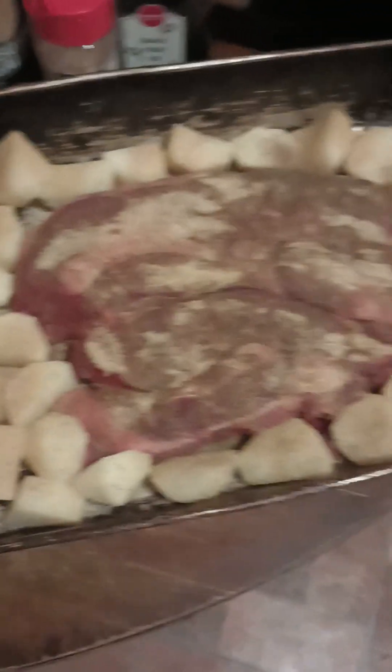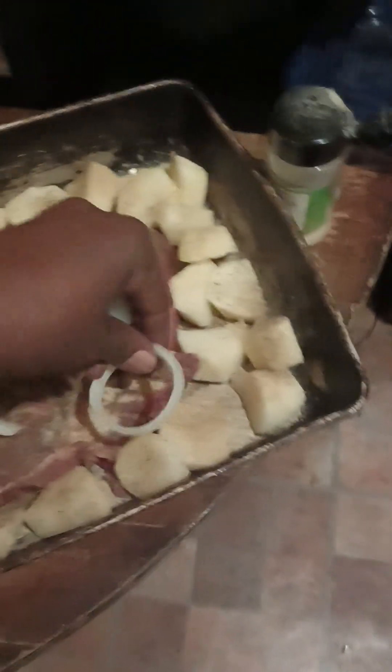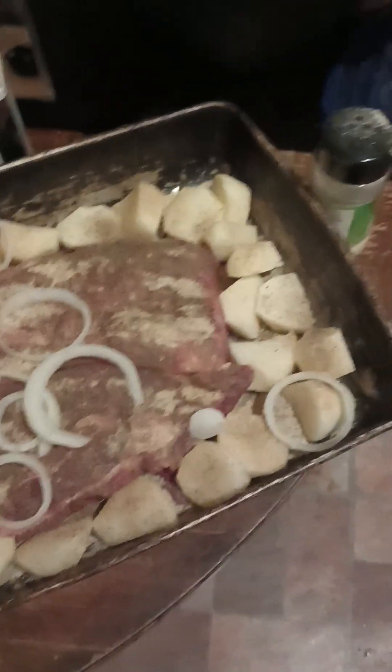So now I'm going to put my onions — just put it all over your food. It's going to all cook in and all the flavors of your onions and all that good stuff.